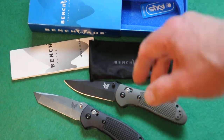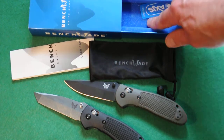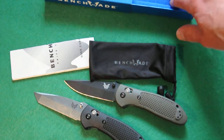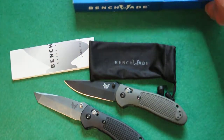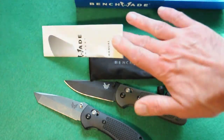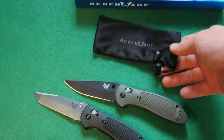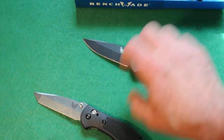Here's the packaging that you would normally get when you buy a Griptilian by Benchmade — you get this Benchmade box, the axis lock little logo panel, an instruction manual and information catalog, and this fabric Benchmade pouch with a drawstring top. And here's the actual knife.